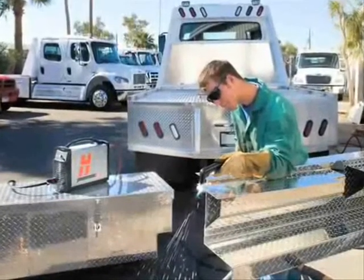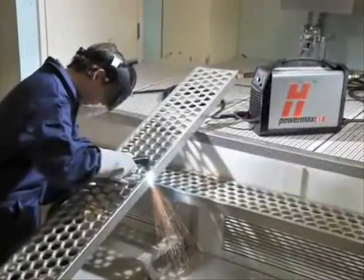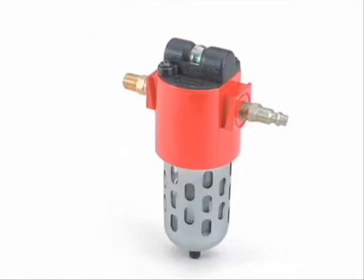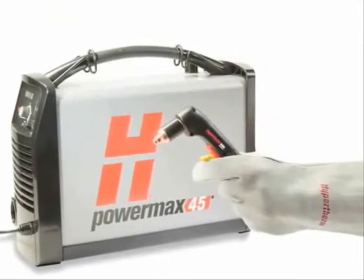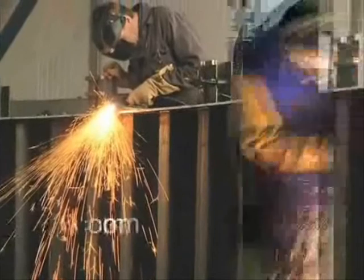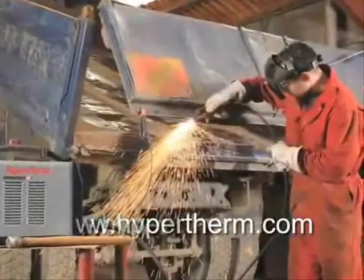Hypertherm offers a variety of accessories designed to enable you to get more out of your PowerMax 45 and to protect your investment. These include air filters, plasma cutting guides, leather torch sheathing, system dust covers, face shields, and gloves. For more information about any Hypertherm product, please contact an authorized distributor, or visit our website at www.hypertherm.com. Please register your system online at www.hypertherm.com. Thank you from all of us at Hypertherm for purchasing a PowerMax 45.